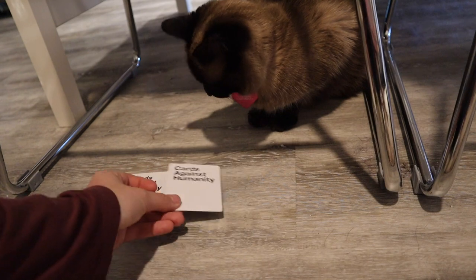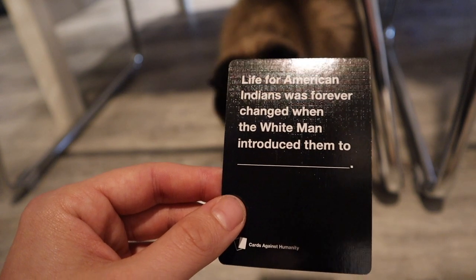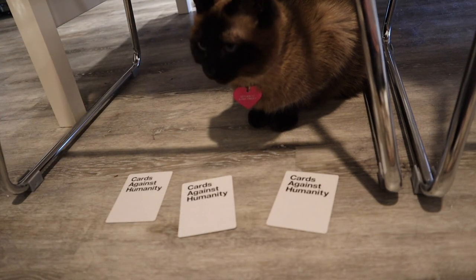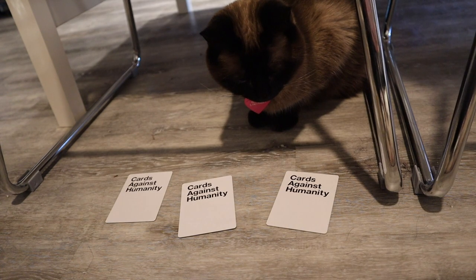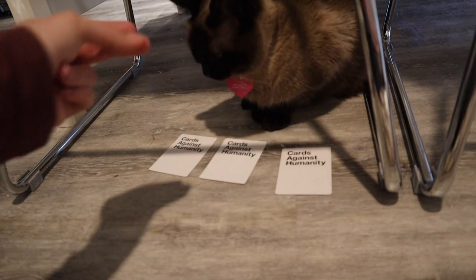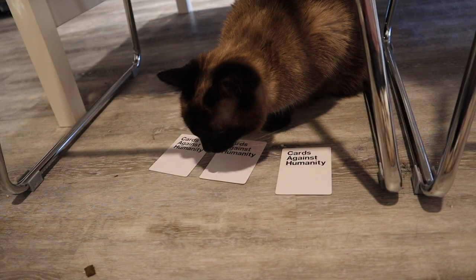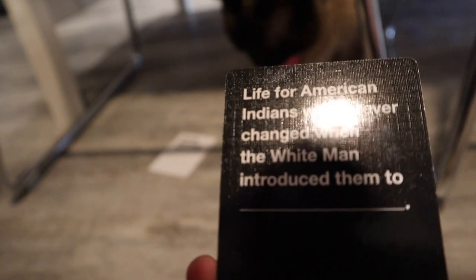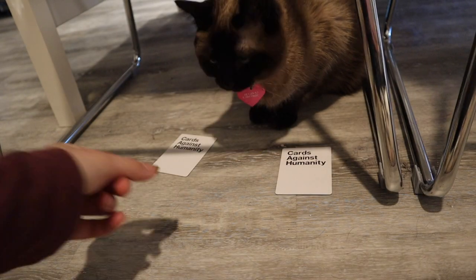We're on round six. Life for American Indians was forever changed when the white man introduced them to... What do you got, Elsa? Pay attention. Do I need to push them closer to you? Since you're being a little brain-dead at the moment? Which one? Focus. Do you want greenies? Okay, we're going to do the middle card. Life for American Indians was forever changed when the white man introduced them to... Damn, Elsa. That's terrible. Good girl.